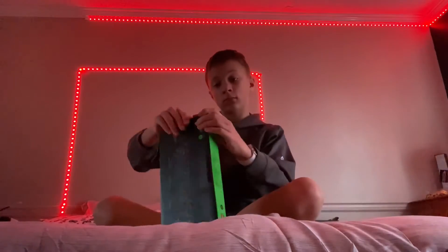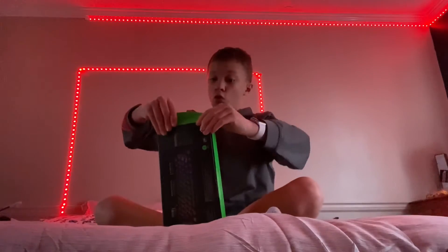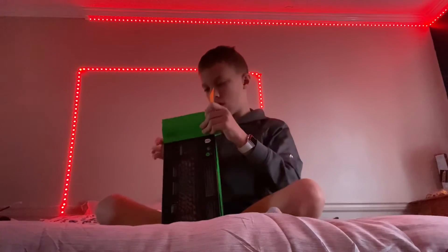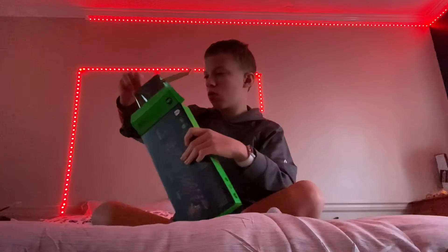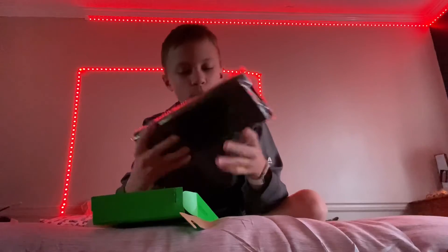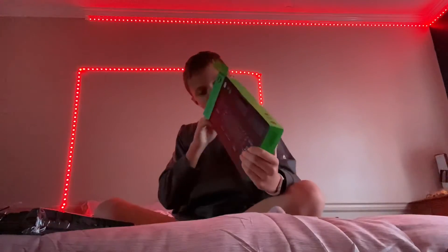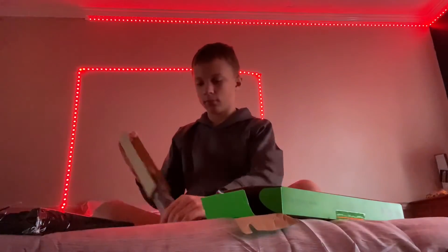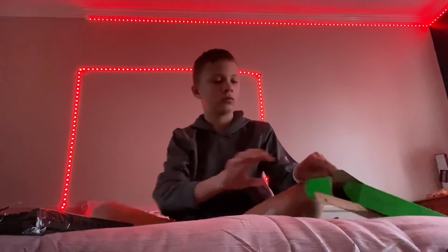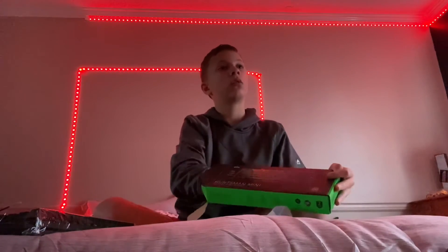Okay, let's open it. Here it is. Okay, before I take this off, let's get everything out. Here is the port thingy. Yep, that's it.